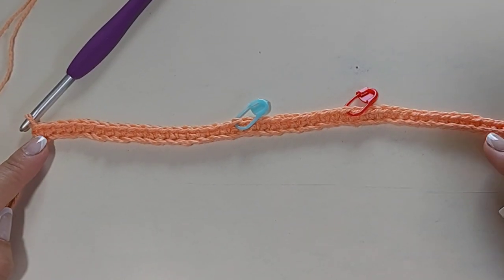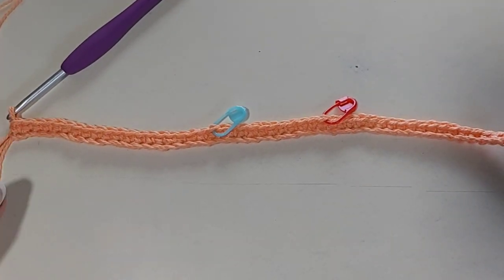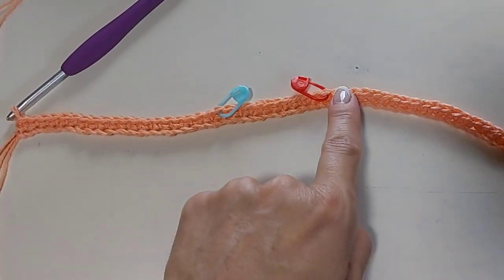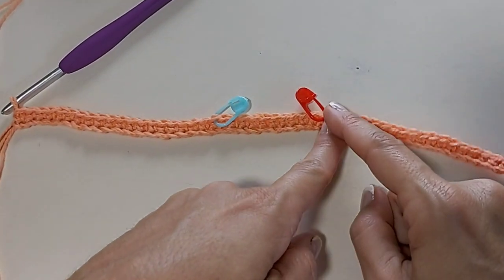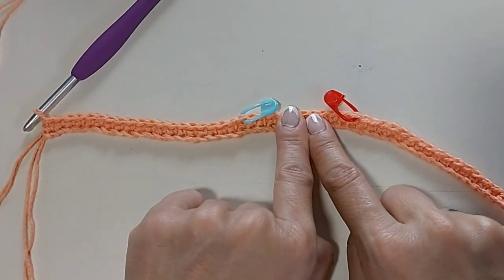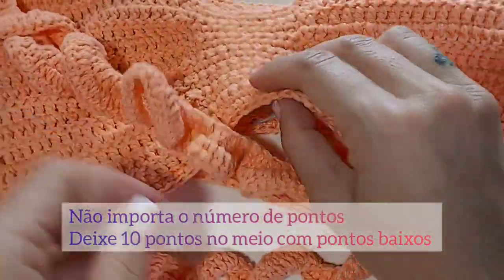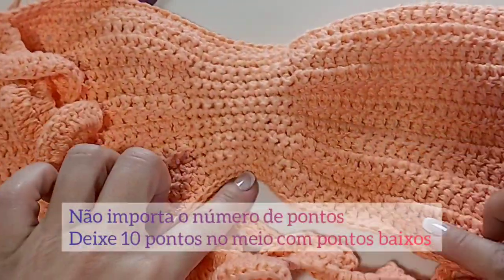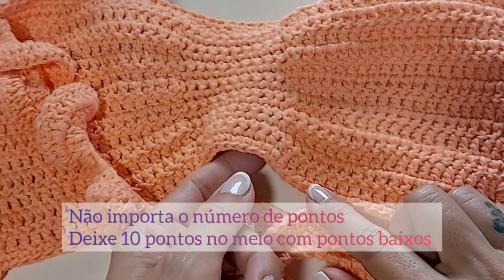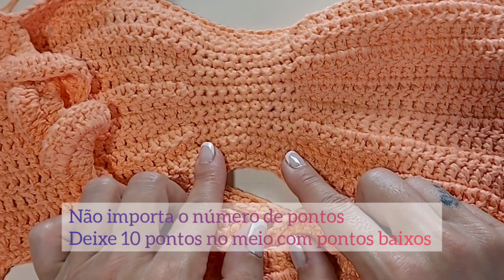Voltei aqui — eu já fiz os meus 50 pontos baixos, ou o número que você precisa. Agora, nós vamos pegar o marcador de pontos e marcar 20 pontos, colocar o marcador. E vamos marcar mais 20 pontos e colocar o outro marcador, deixando 10 pontos aqui no centro do trabalho para formar essa parte do meio.